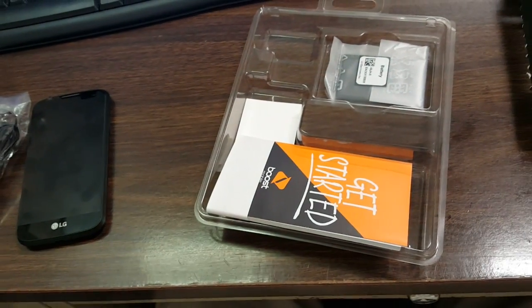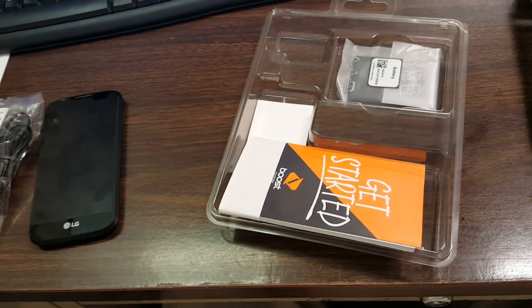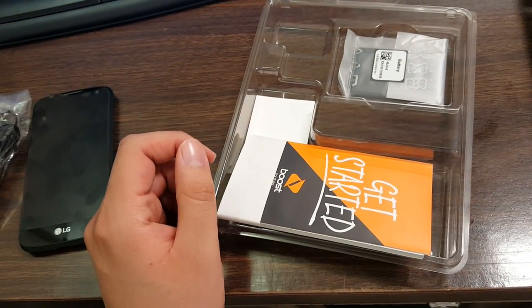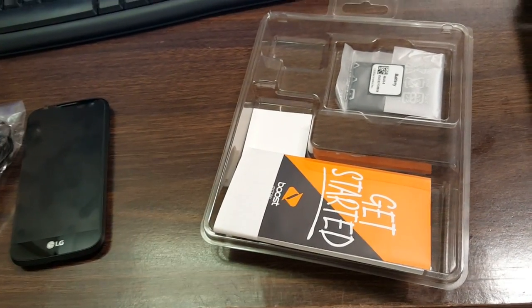And then your battery — a small 1940 milliamp battery. Pretty cool. Thanks for watching, guys! Please comment, rate, and subscribe. Let me know what you think about this unboxing, and tell me if you want me to do a full review — I will do one if you guys request it. Thanks for watching!